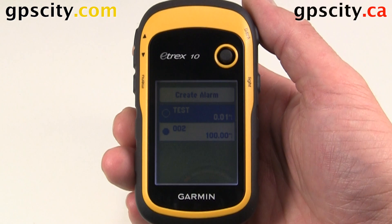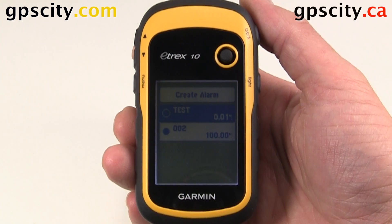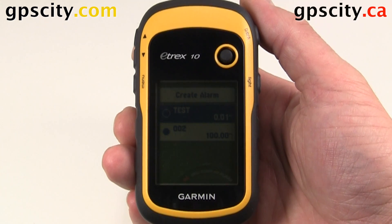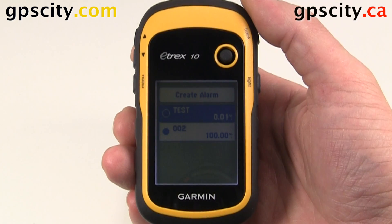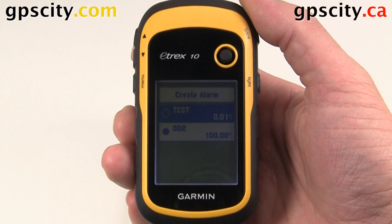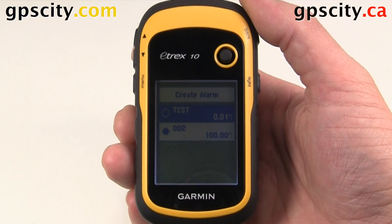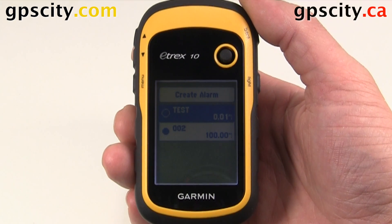We can mark where red light cameras are, mark stops along a highway so when we're driving we know when a rest point is coming up, and we can mark our favorite fishing hole so when we're getting close we get an alarm and don't overshoot it. That was a quick look at proximity alarms in your Garmin E-TREX 10.